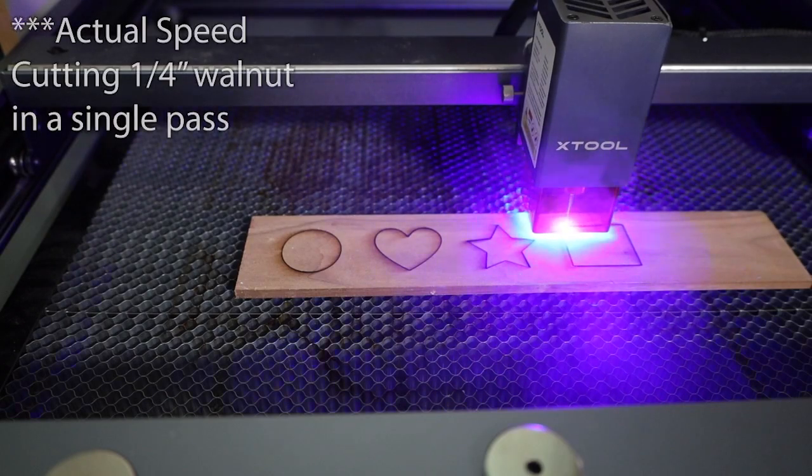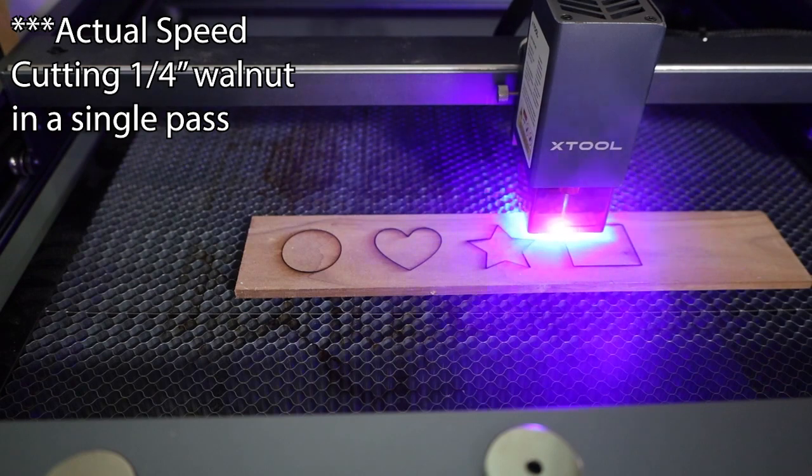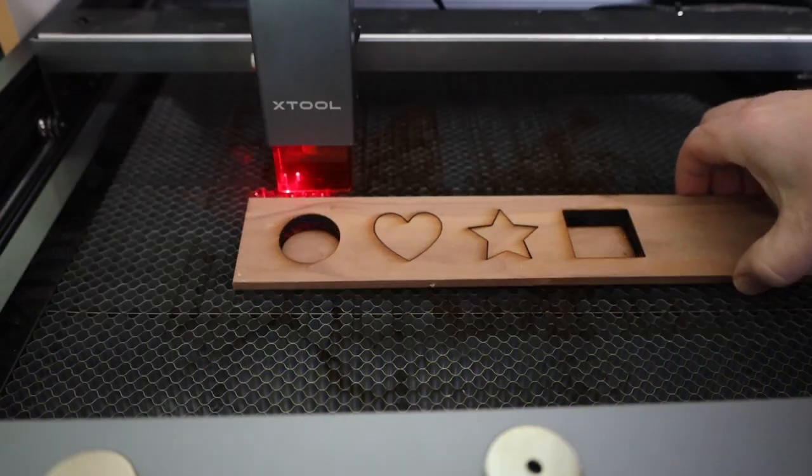Well, I've got some news for you. That's right, the D1 from xTool is the latest entry into the market, but this has a few major differences.